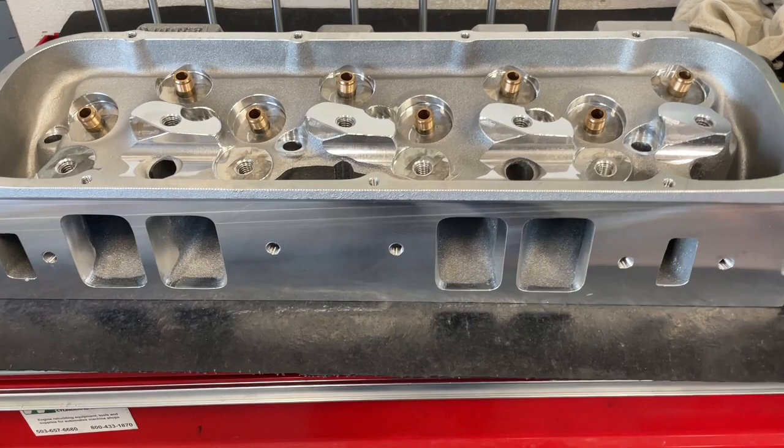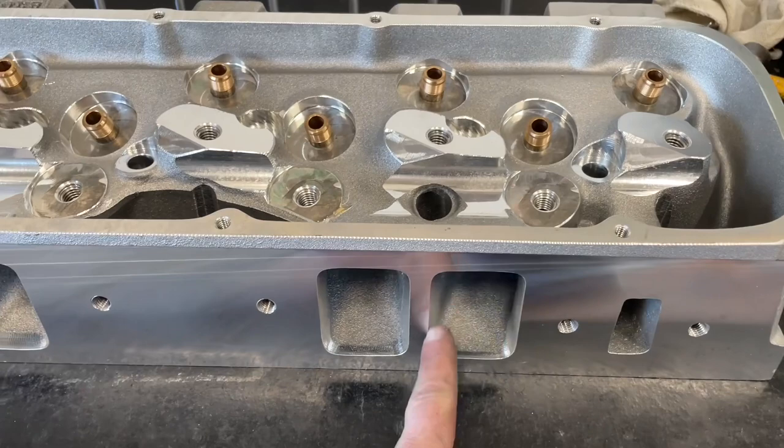The first thing they do is a CNC gasket match, which is good. They also do a CNC bowl blend, and I'll show you that in a minute.